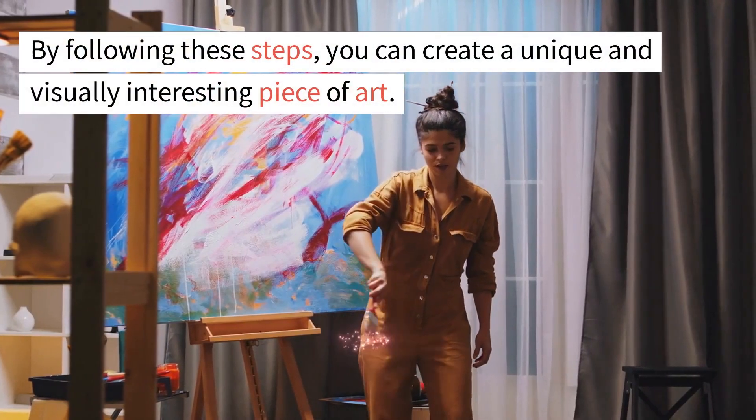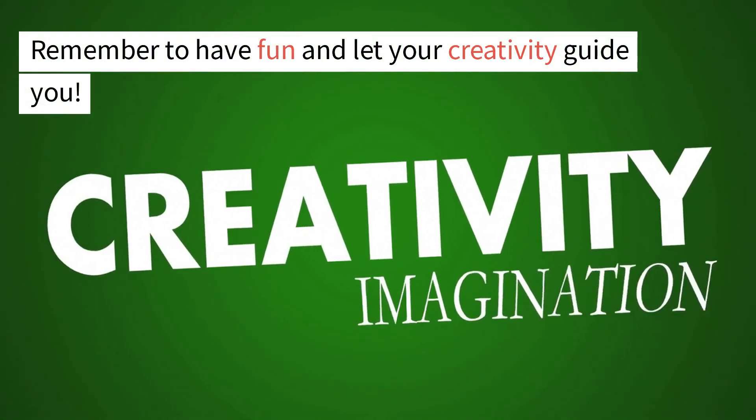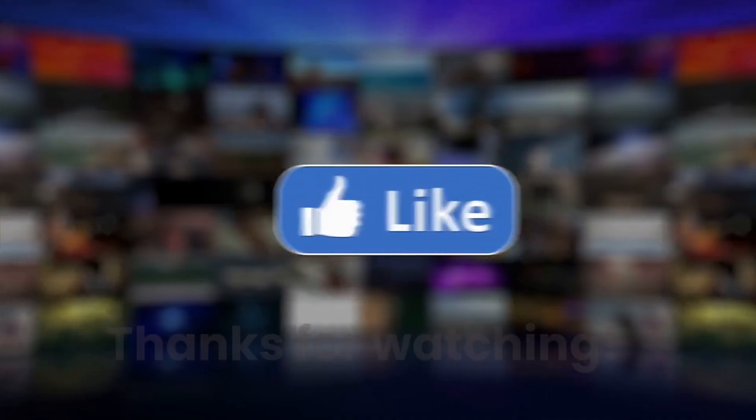Mixed media is a versatile and exciting technique that allows you to experiment with different materials and techniques. By following these steps, you can create a unique and visually interesting piece of art. Remember to have fun and let your creativity guide you. Thanks for watching.